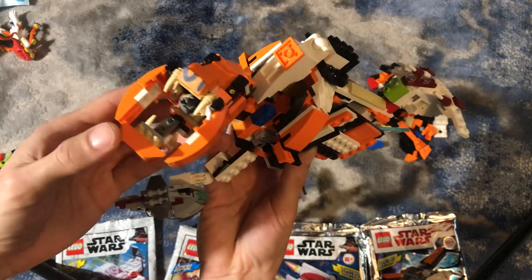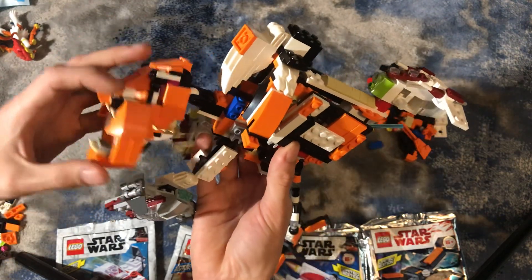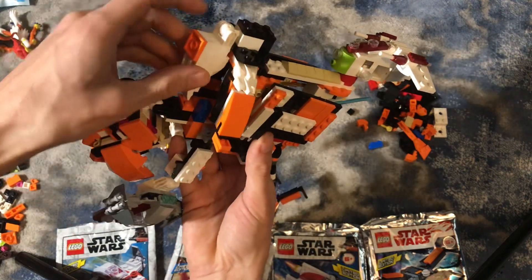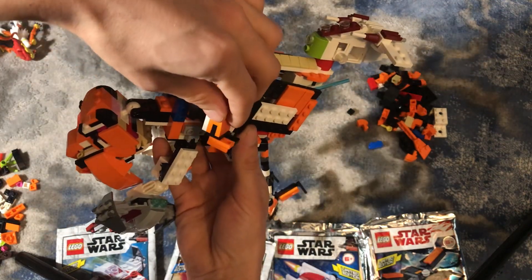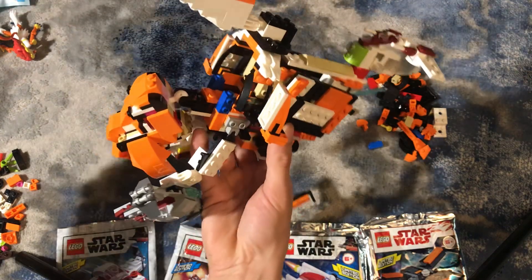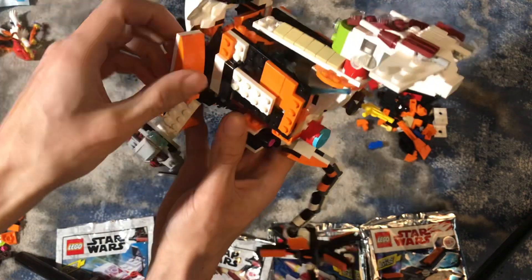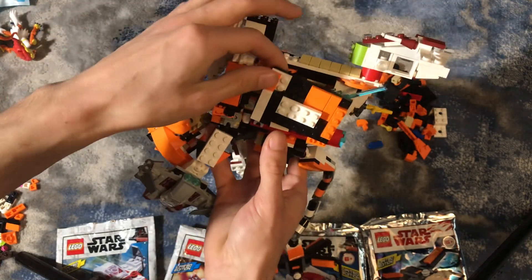The mouth can open up for a huge cannon right there. It can move so that there aren't really many weak points, just in case some probe droids or something get there. The cabin can open up, and also these window flaps can come open for some shooting, and then close.